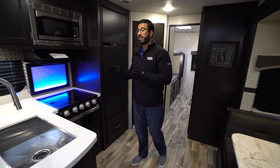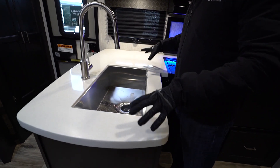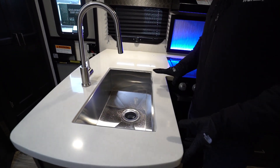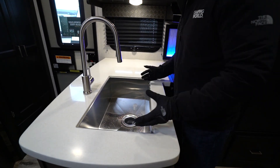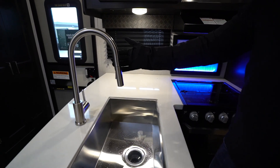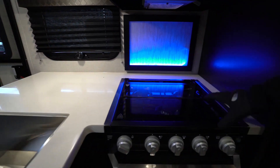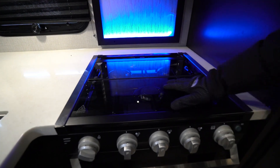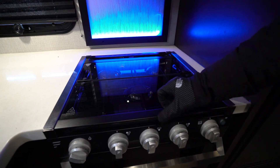We'll actually start right here on the kitchen. One of the things you can see right away is that they go from the thermal foil countertops to the true solid surface — absolutely gorgeous, very durable. Of course, that allows you to under-mount the stainless steel bowl here. You'll see the modern high-rise pull-out faucet. And this is a glass cover so that way you can utilize all this as prep space.